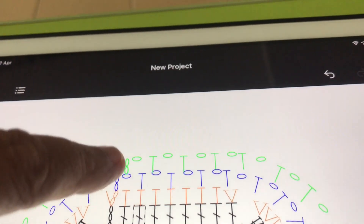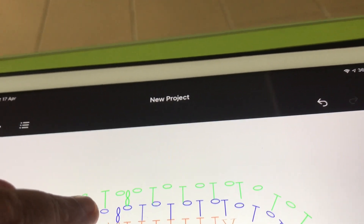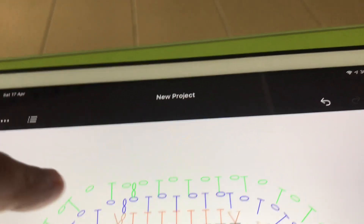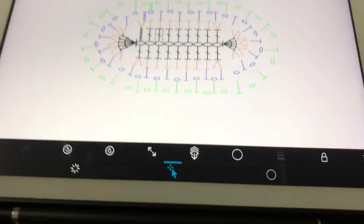And then go three chain, and go to the chain part. Chain, half double crochet, chain, half double crochet, chain — like that, green. I didn't go more than that because it's all the same design.